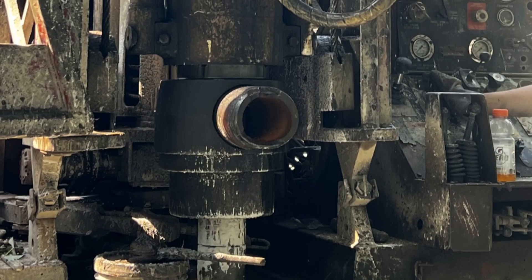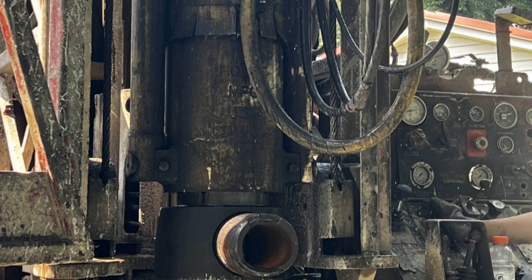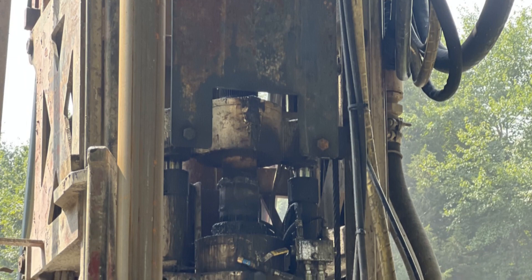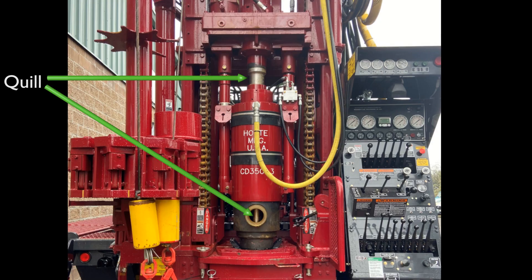The casing driver is affixed to the rig's top head by hydraulic cylinders. Sockets weld to the underside of your top drive. These cylinders allow the user to adjust how much the casing will lead the bit and utilize the rig's auxiliary hydraulic valve. A smooth piece of drill pipe, called a quill, runs through the casing driver with a seal to prevent cuttings from traveling up.